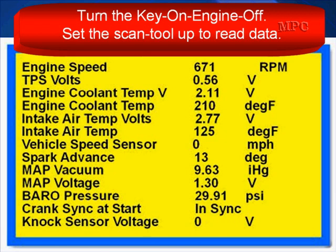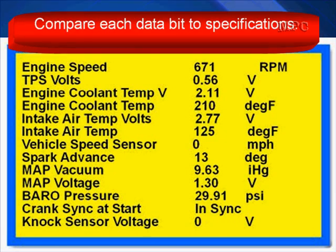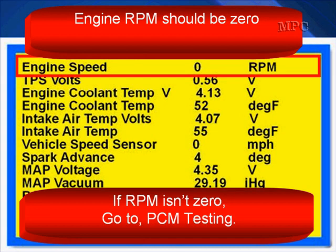Turn the key on, engine off. Set your scan tool up to read the data, compare each data bit to specifications, and then use some common sense.